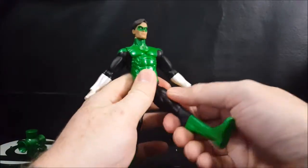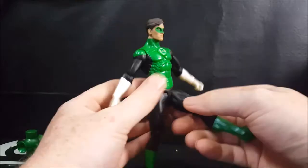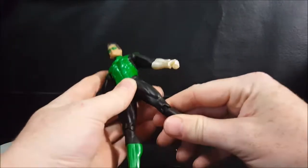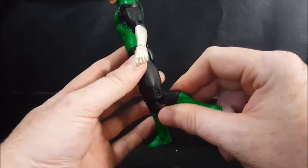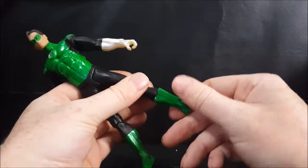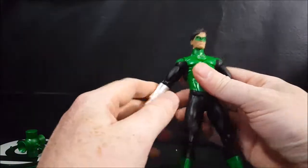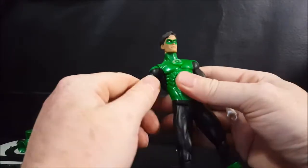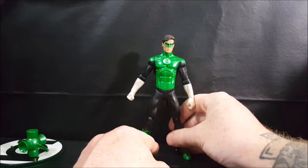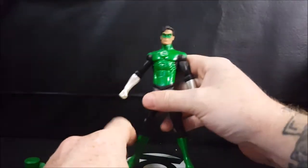For the legs, there's a standard hinge right at the groin that can go up about so far but cannot go back — his butt is kind of blocking it. He has a standard single knee joint, however it can only go up about that far and back down. He does have a calf swivel on both legs, and that is it for articulation. Sadly, you can't really get very many poses out of this guy, or any of the lanterns in the Blackest Night toy line.